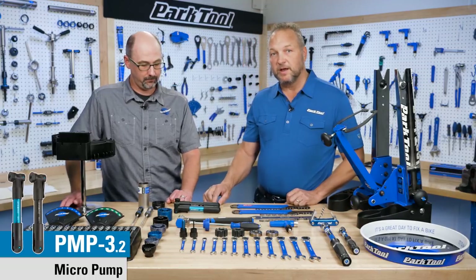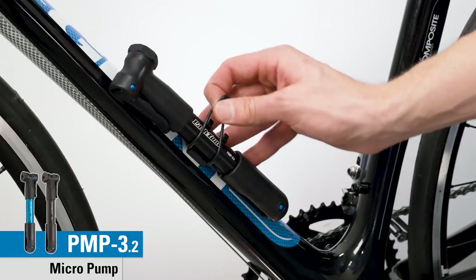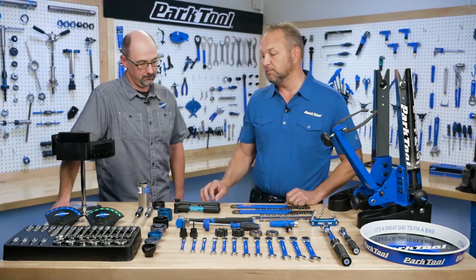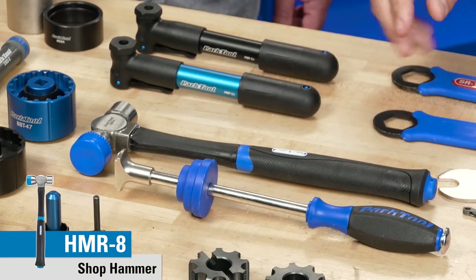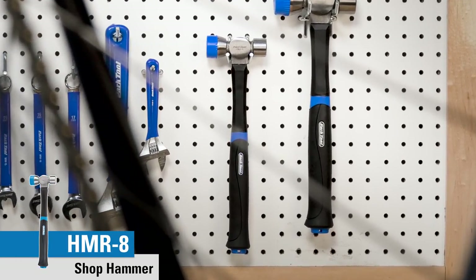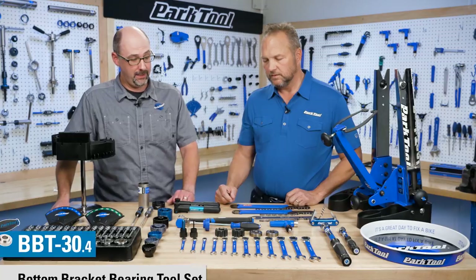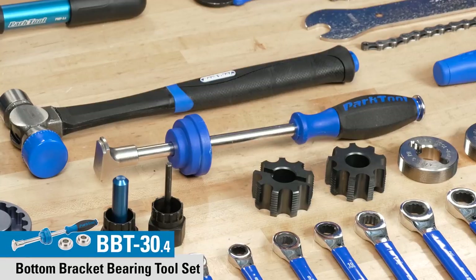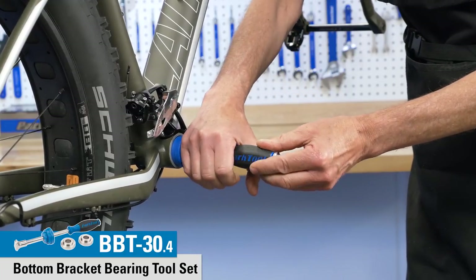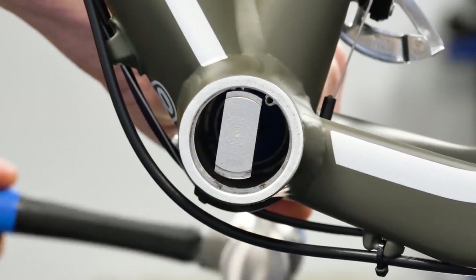Moving back here, these are the PMP 3.2. The biggest difference is you can now get them in Park Tool blue or black, and they come with a new mounting system that goes on the water bottle cage mounts. The HMR-8 is an eight-ounce version of our bigger hammer, the HMR-4, so it's a little bit easier to handle in tight spots. The BBT30.4 is an extension for bottom bracket shells that are getting larger with fat bike standards — we needed to make it larger to push that bearing out.